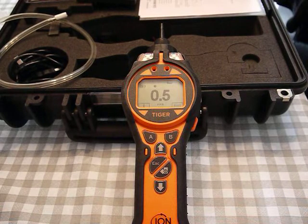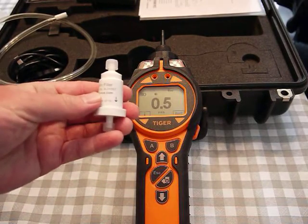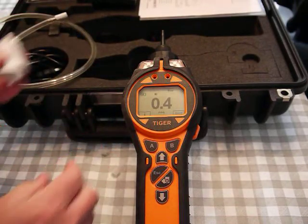The first step for calibration: you can either zero using clean air if you know the room has no VOCs, or you can use this carbon filter that's included. It's got two little caps on either end.